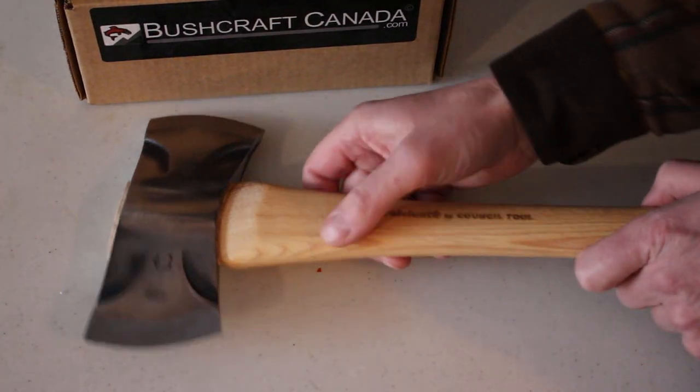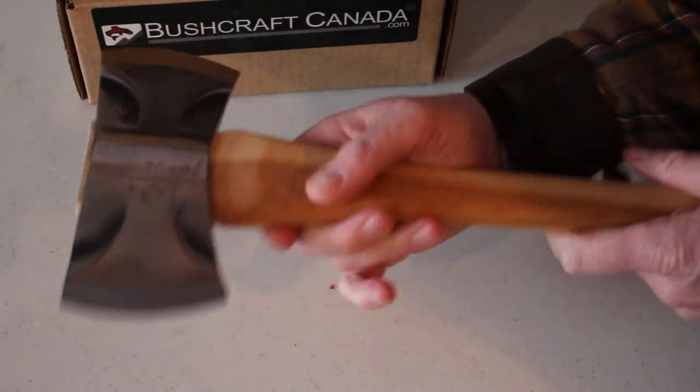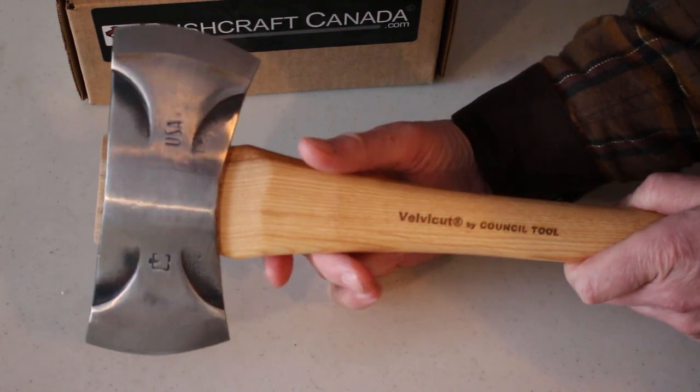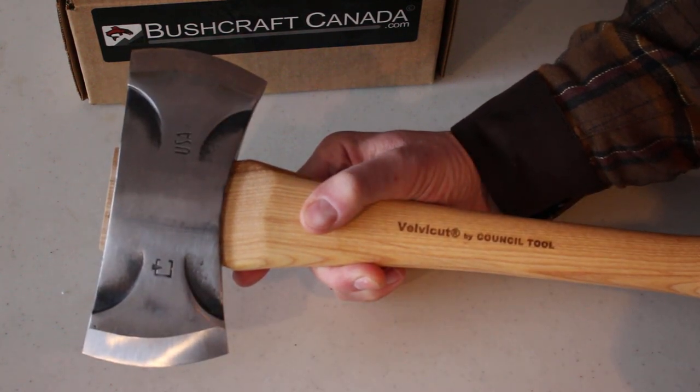Overall, very nice quality, very portable, multi-purpose axe. That's the Council Tool Velvet Cut Saddle Axe. You can see them on our website bushcraftcanada.com under Council Tool axes, or you can email me at paul@bushcraftcanada.com.